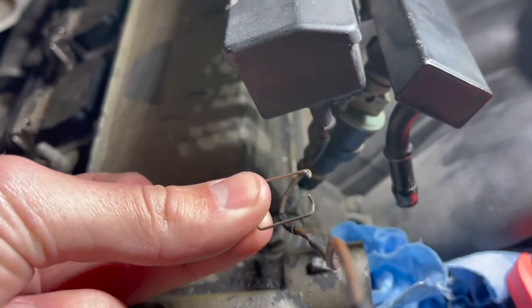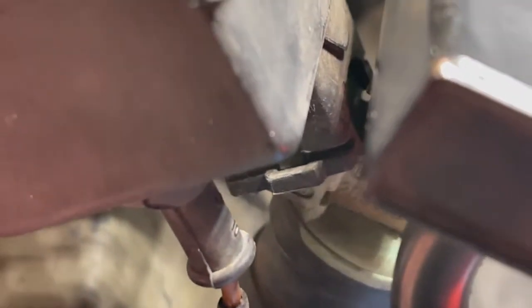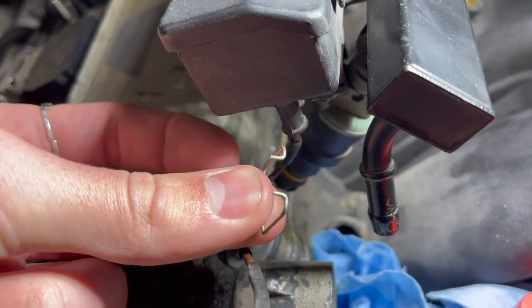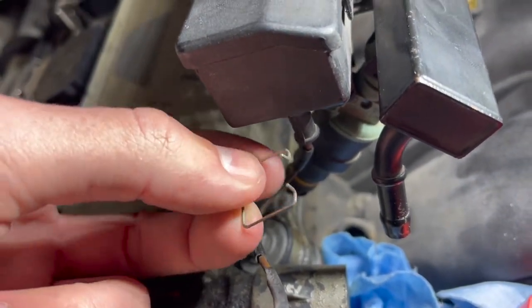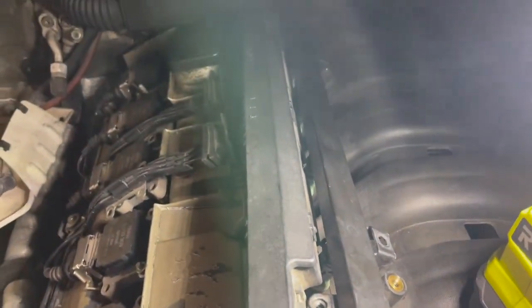This clip is what's holding in the electrical connection to the fuel injector. What you're going to have to do is just use a flathead screwdriver to kind of lodge this outwards and it'll pop off just like this. Then you do this for all six injectors and the wiring harness will pop right off.